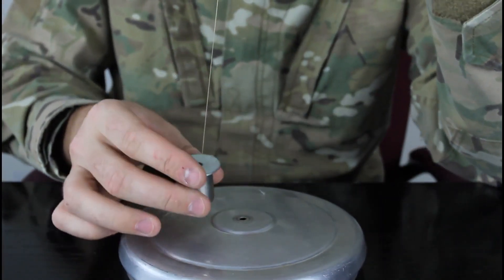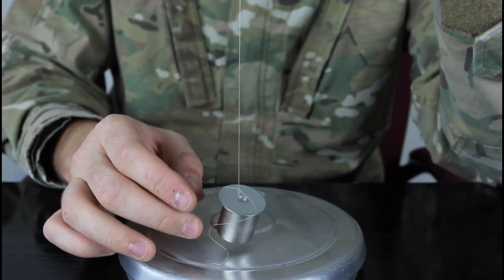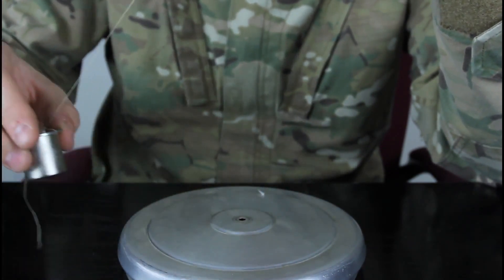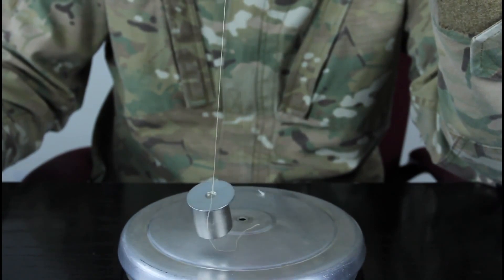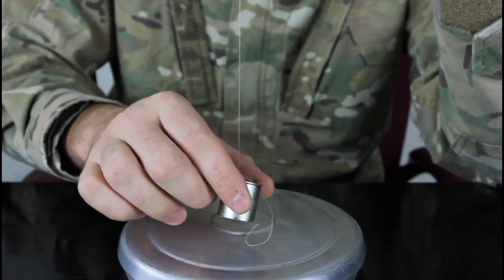Now we're gonna stop it again. Bring the aluminum plates back, like about an inch away. Gonna spin it. Look how fast it stopped - look how fast it stopped, to a dead stop.